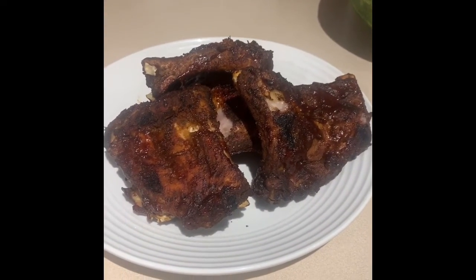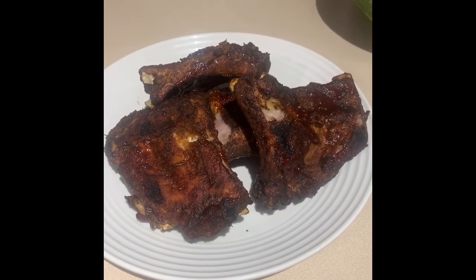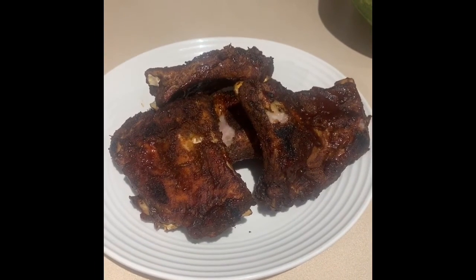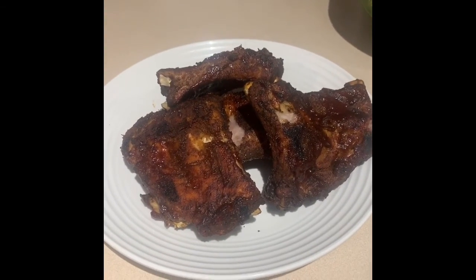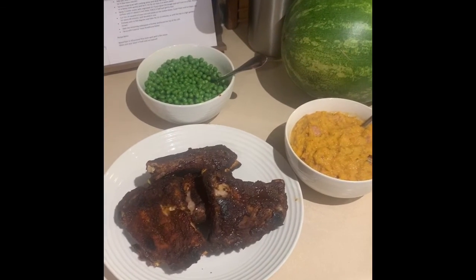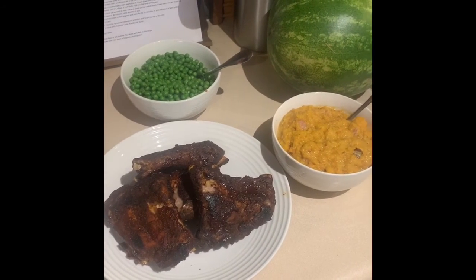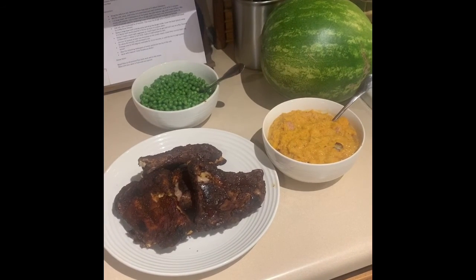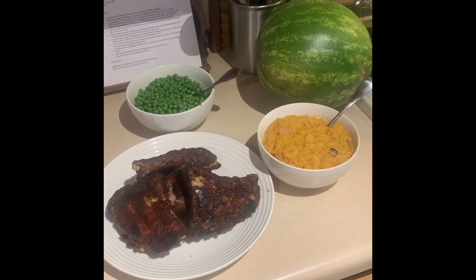Finished ribs on a basic white dinner plate — showing off that nice golden mahogany color. They soaked that sauce up and glazed really nicely, and they smell heavenly. Here it is: ribs, mashed butternut squash, green peas — a nice fun Sunday afternoon dinner ready to go. Not too much trouble — I probably got an hour and a half to two hours total in time, but it was a fun way to spend the afternoon with my little girl.